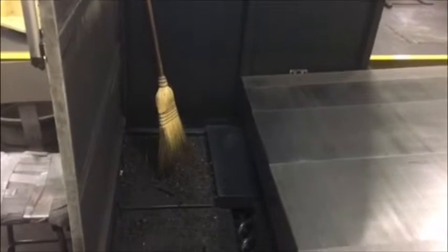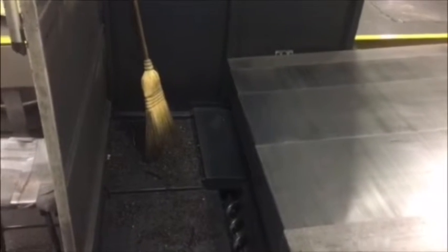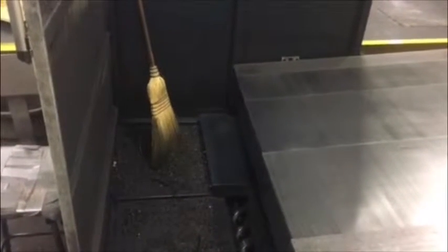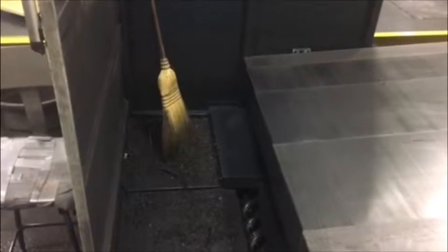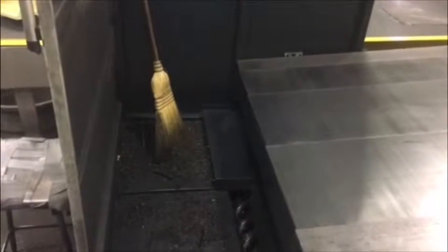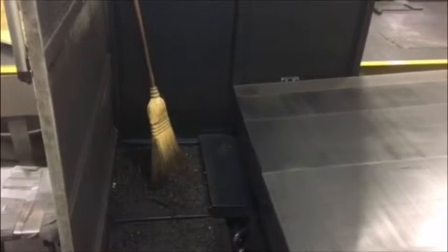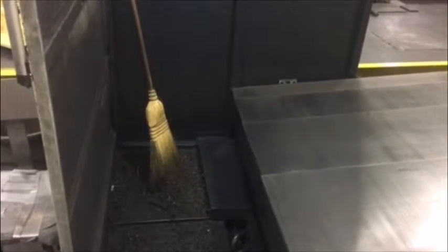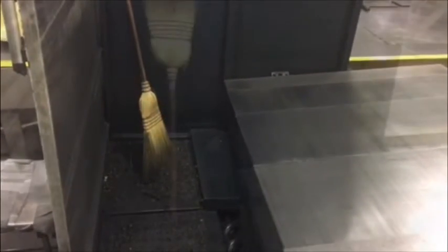This is a Two Second Lean video. This situation on our Johnford has been bugging me for a long time — the broom is inside the machine, which is very handy, but it sits in the chips after we mill stuff, just chips all over it. So John, Tim, and I are going to try to come up with some way to change all that.